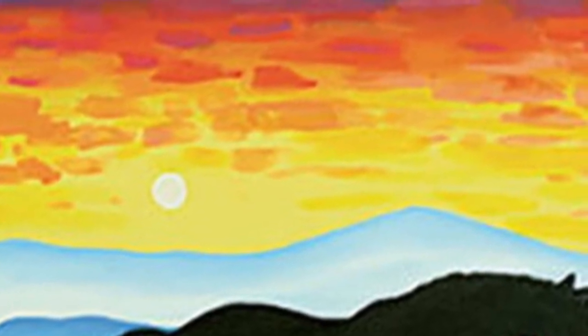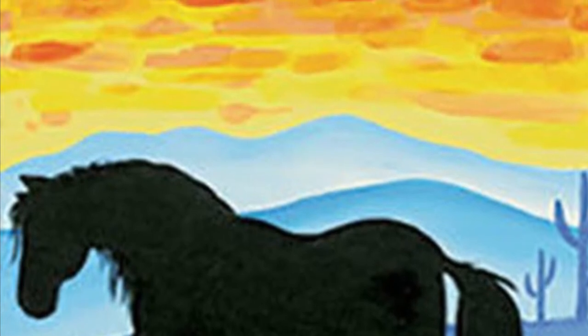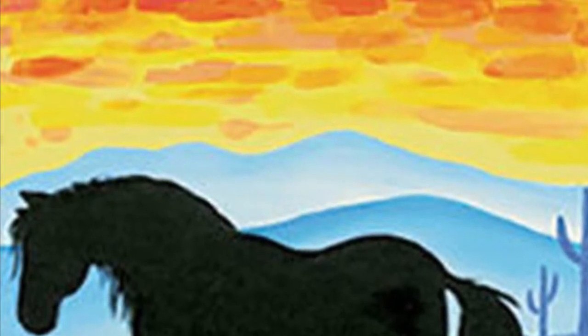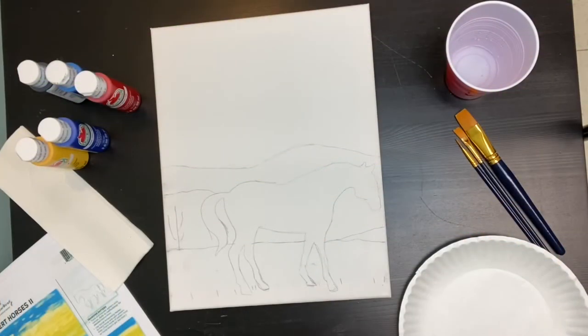Hi everyone, thank you for painting with me today. We are painting horses one and horses two. In this particular video I am painting horse number one. I have sped this video up a lot so you might not want to try and follow along with me, but you can pause the video and watch it as many times as you like in order to be able to follow along.